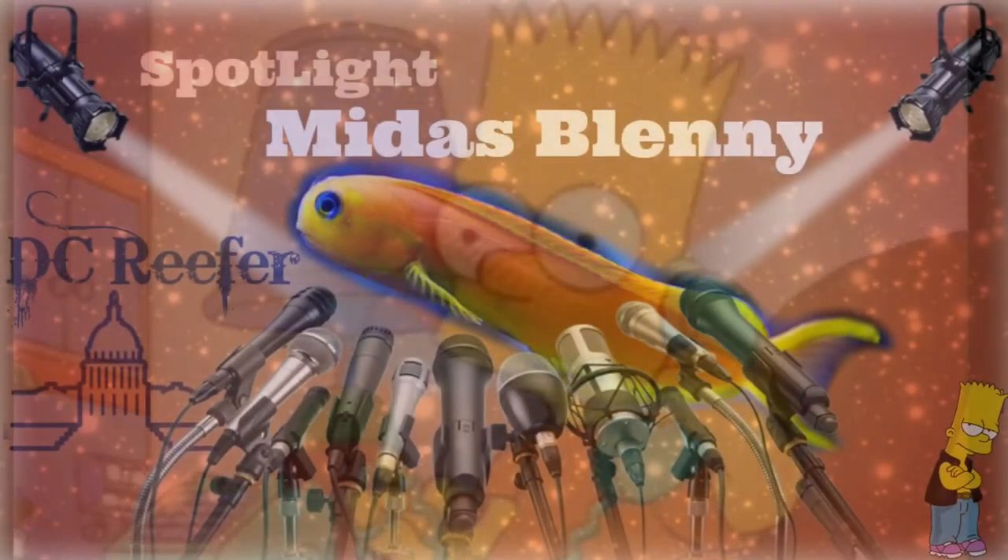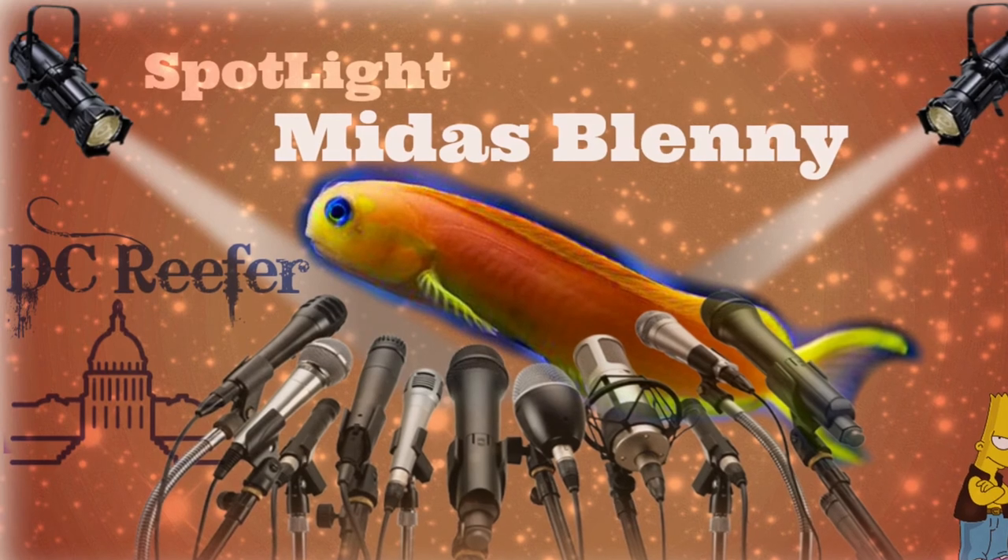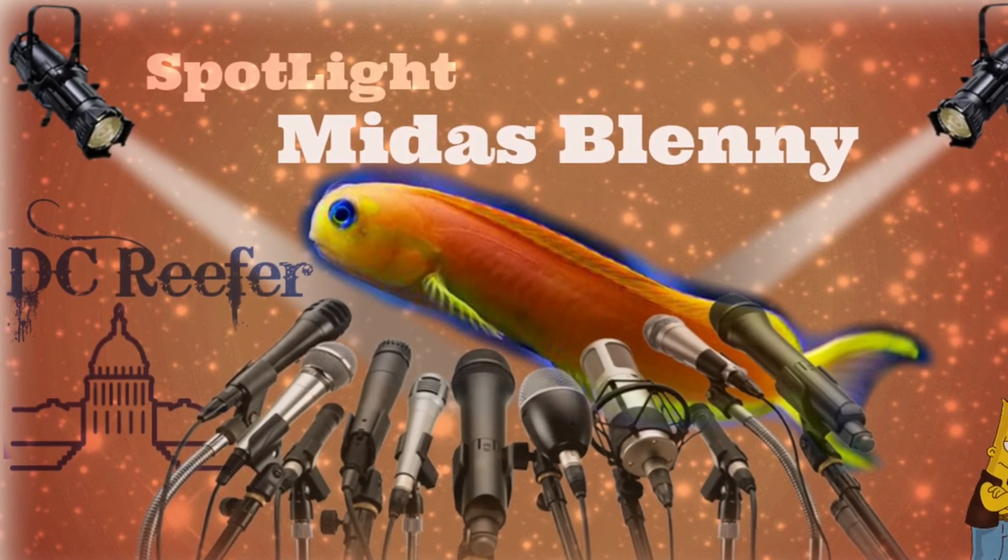Thank you guys for checking out this week's spotlight on the Midas Blenny, also known as Bart.